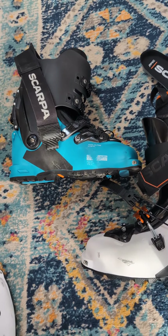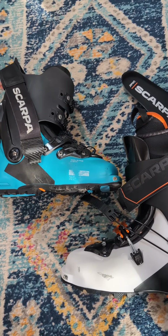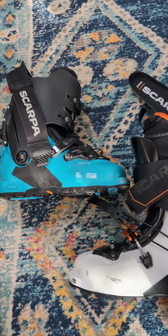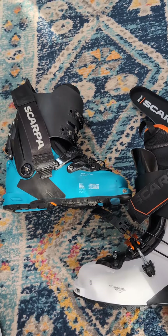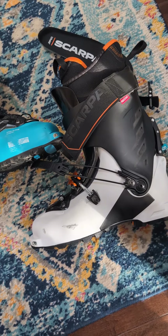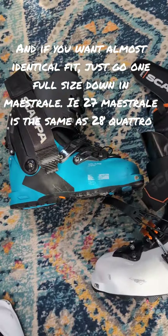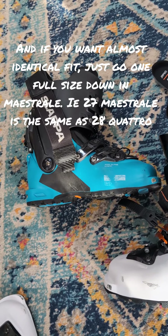In my opinion, the Mastrali is the definitive version of the Quattro. They might say they're different, and the Quattro, if you're going to be hitting lifts and want a more performance fit and want Grip Walk, sure, go for it. But as far as I'm concerned, you're getting everything that you get with the Quattro in the new Mastrali with none of the downsides.